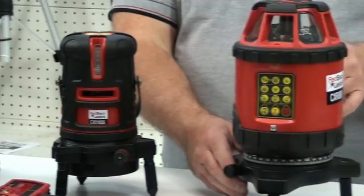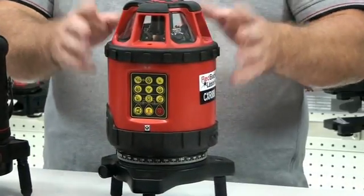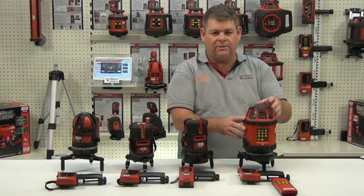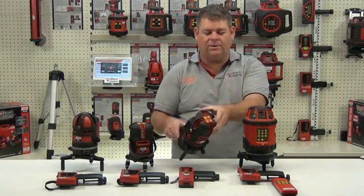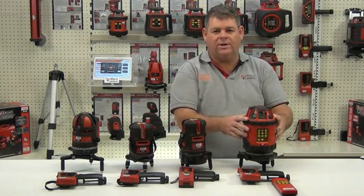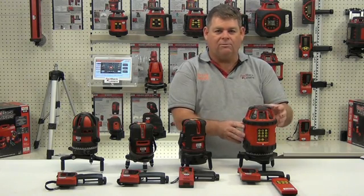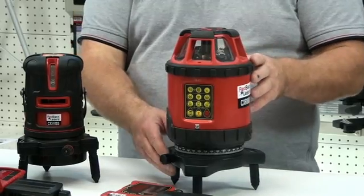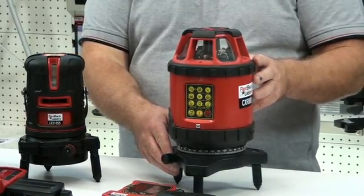The CXR880 is actually a rotating laser with line functions. We've got the four vertical lines to give us all the functionality of the CX510 and CX510SS, with the additional feature of that rotating laser. It really is a combination of the CX510 and the EGL624 combined into one laser.